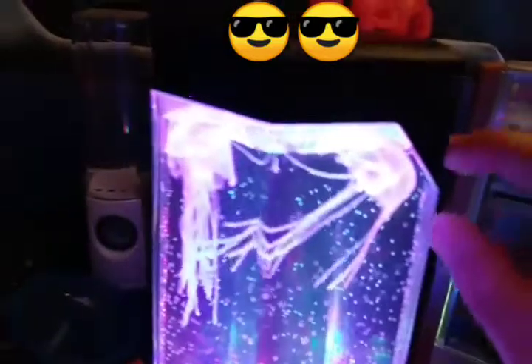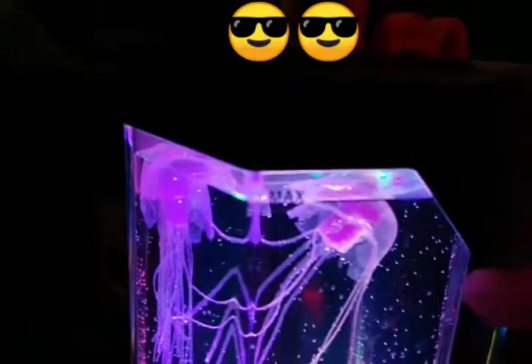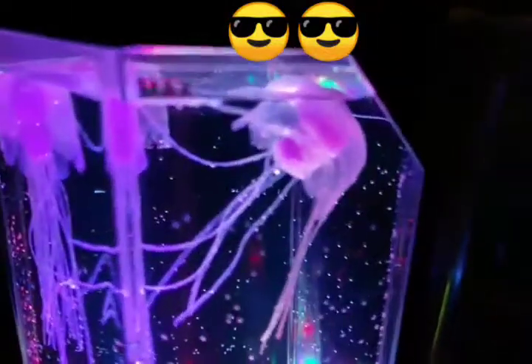I got this one from — I forget where I got it from — but they had one on display. If you've ever seen real-life jellyfish, you know they move by moving this part in and out — basically making it wider and then smaller really fast, and that's how they move.